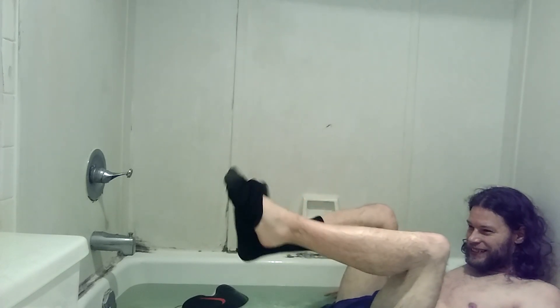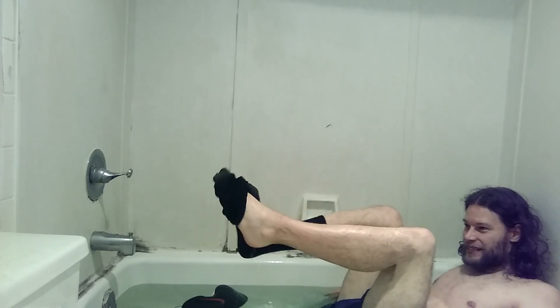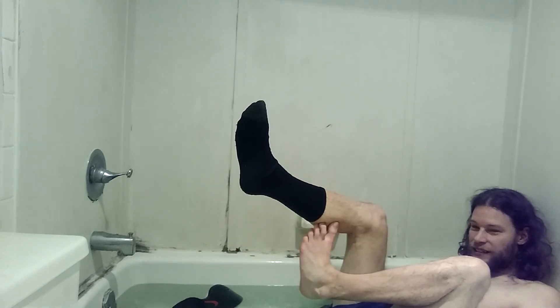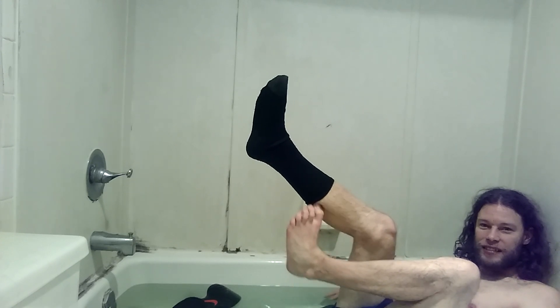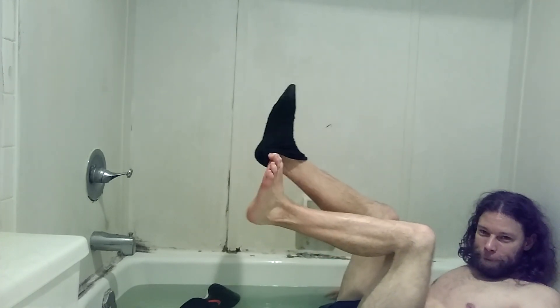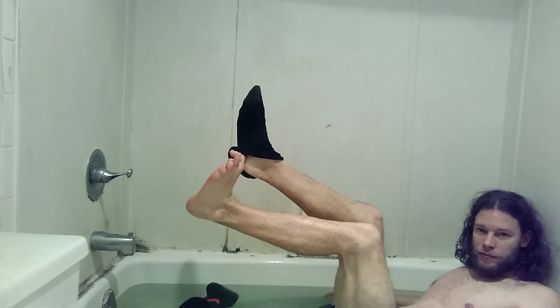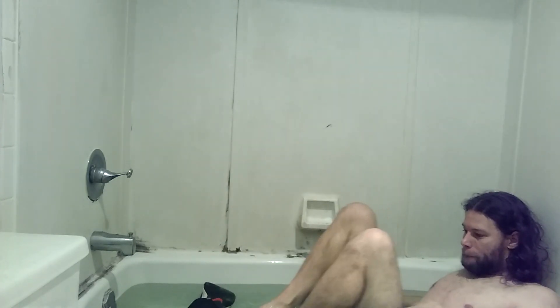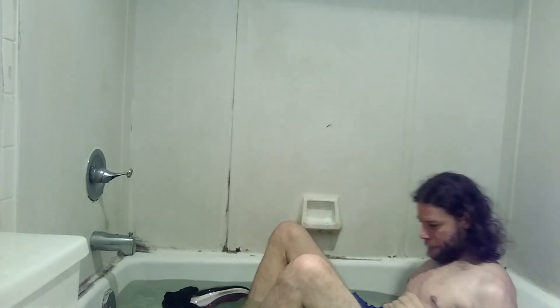Oh, this is a little harder. Yeah, I challenge you to do this. One sock off. Now let's see if we can do the other one. There we are.